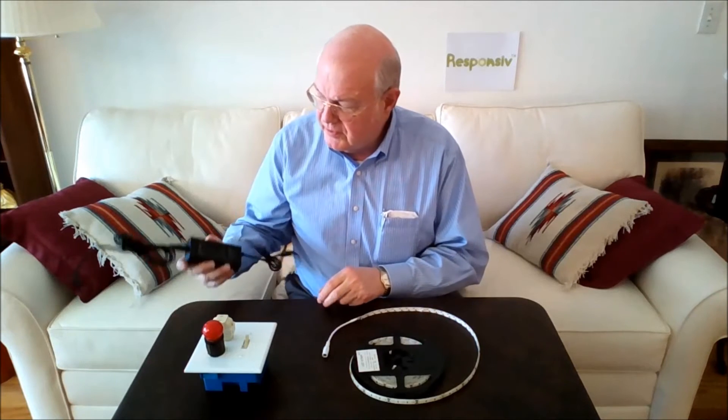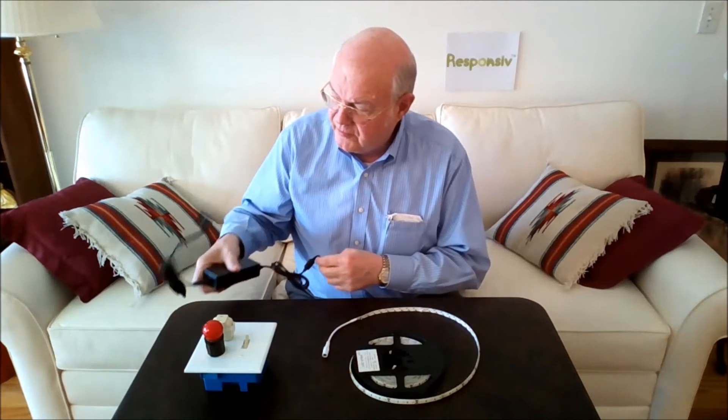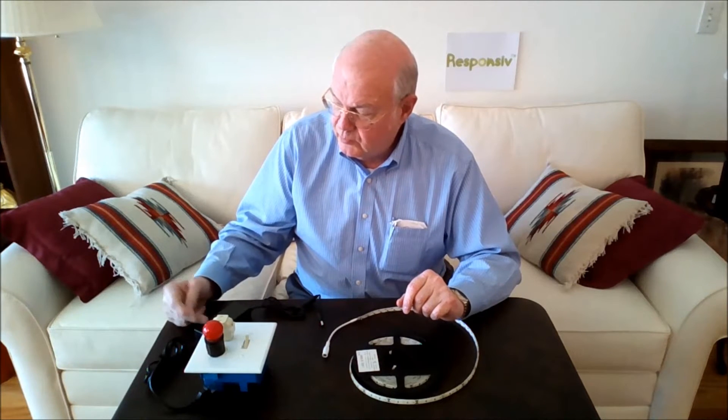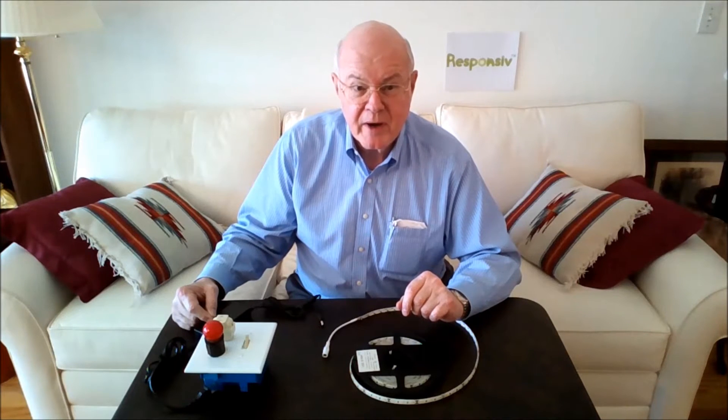Today, we will dim these LED strip lights with this non-dimmable power supply. It's a LEDMO model 1250, rated at 12 volts, 5 amps, with input of 100-240 volts AC.